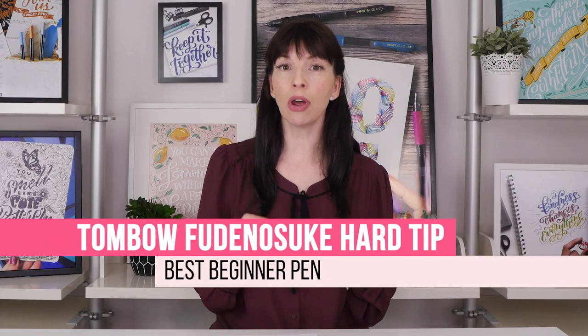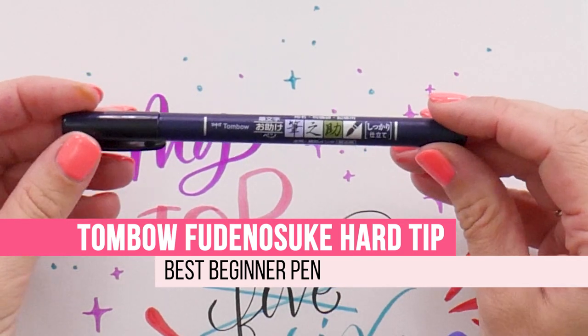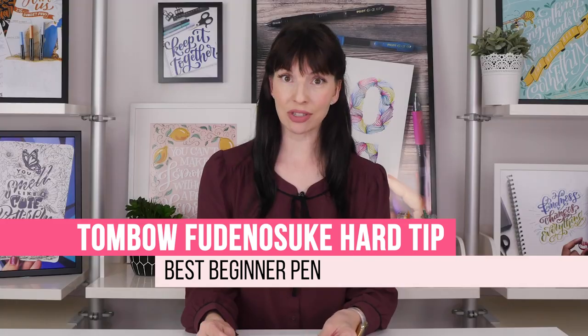If you are a beginner, without a doubt the pen that you need is the Tombow Fudenosuke hard nib pen. That is hands down my favorite pen for beginners. There's nothing really to discuss about that.